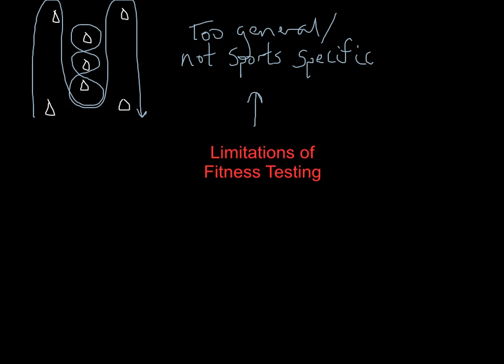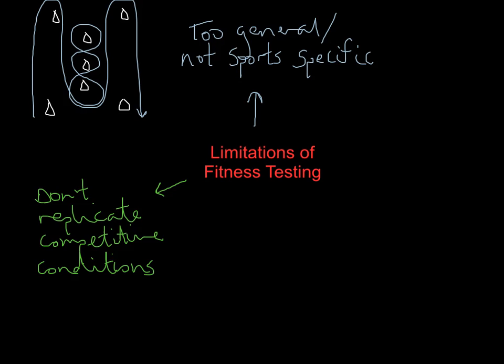Another limitation is that fitness tests don't replicate competitive conditions. Look at the Illinois diagram - where's the opponent? Where's the player trying to deny your space or time on the ball? There isn't anyone there. If you mention it's not sports-specific, you get one point on the mark scheme. Mention it doesn't replicate competitive conditions, you get a second point. There's a lack of competition in fitness testing. Basic fitness testing is you trying to get your fastest times, your heaviest weights, your greatest distances, but it does lack competitiveness.